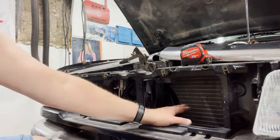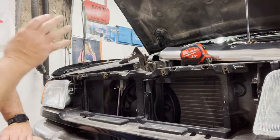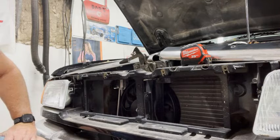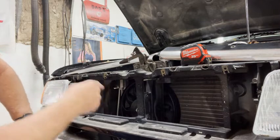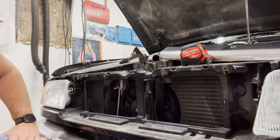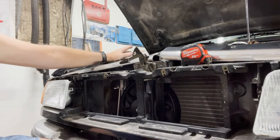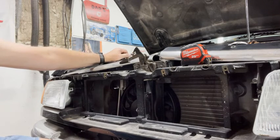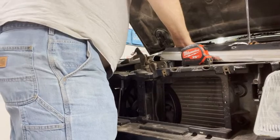This is the AC condenser — I'm trying to keep the factory AC, it's working and all charged up, so I'd like to keep that. The fan mounting uses zip ties through the fins. What I'll have to do is drain the radiator, take the top hose off, and that will allow the radiator to tilt back enough hopefully that I don't have to remove the bottom hose, because that just makes a mess.